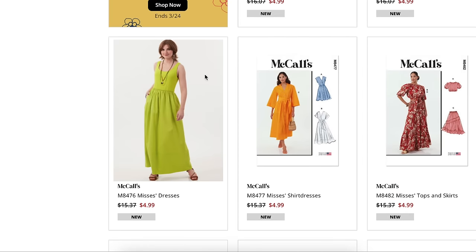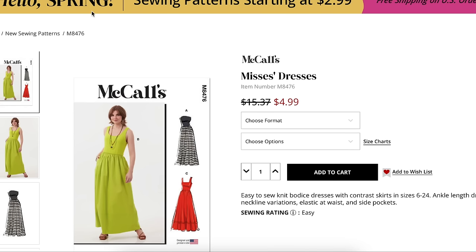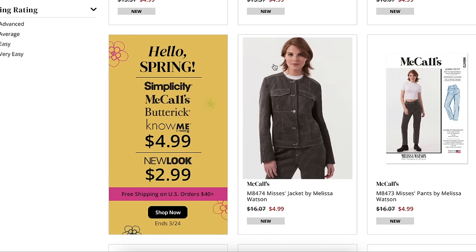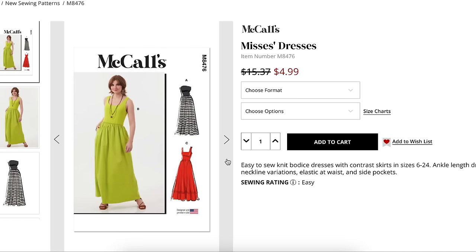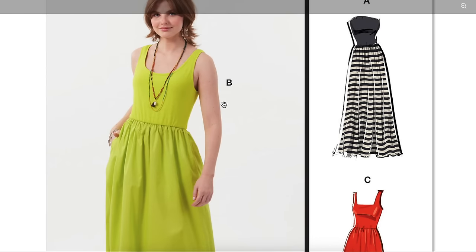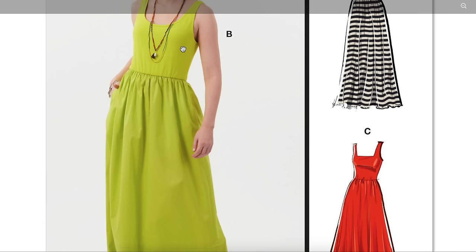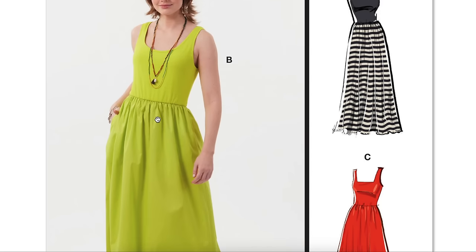The model used for the pants and jacket is the same model as the Melissa Watson patterns — meaning they are not using their own fit model anymore, which explains why the shoulder seam was a little long and the inseam was a little long. Now we have misses dresses, sizes 6-14 and 16-24: easy-to-sew knit bodice dresses with contrast skirts. We are not doing this again — ankle-length dresses with neckline variations, elastic at the waist, and side pockets.